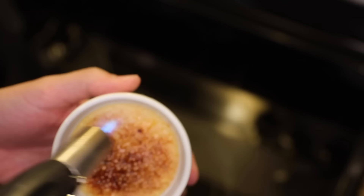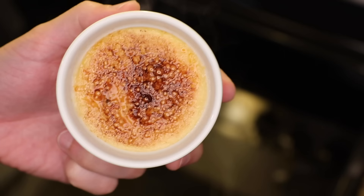Traditionally, here's what you do: you spoon on some sugar and smooth it out. I'm on team very thin layer of sugar. Then you blast it with a butane torch, and it helps if you rotate it as you go — that gets you an even layer. That's lovely.